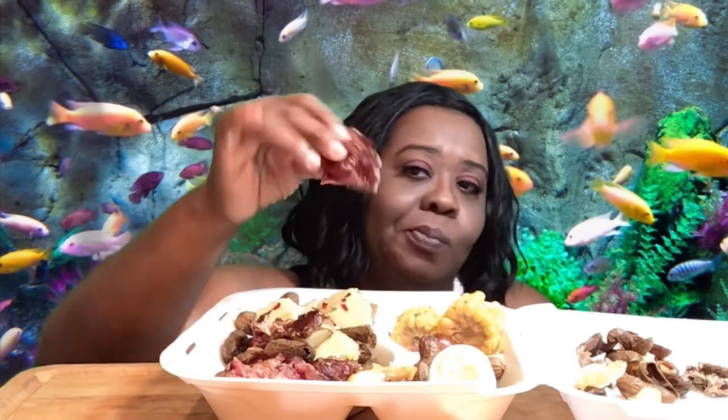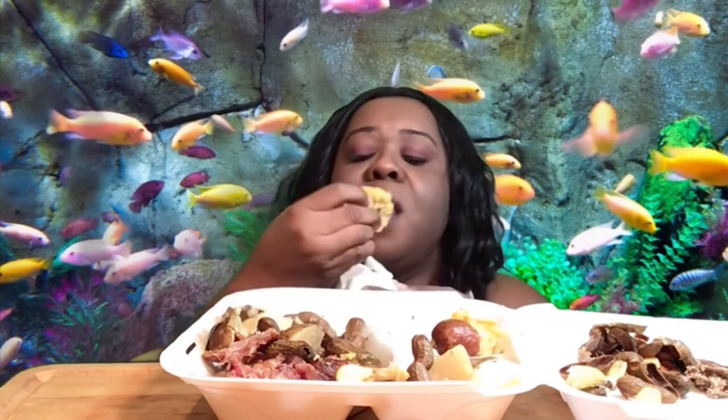Cooking these peanuts this way — oh my gosh, it was so delicious. The peanuts, the corn, the sausage, everything was just delicious. Hit the like button and let me know that you enjoyed the video. Let me know down in the comments if you've ever had Tampa style boiled peanuts, and also let me know if you're going to try this dish.